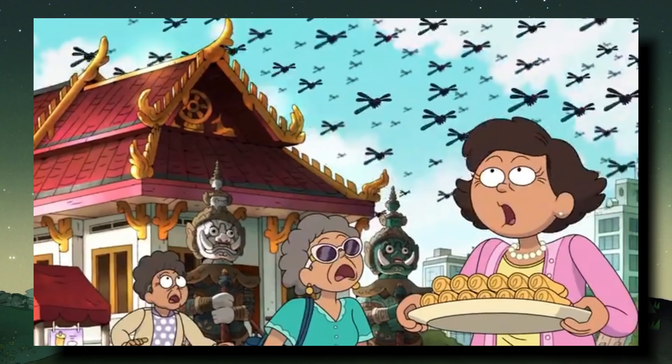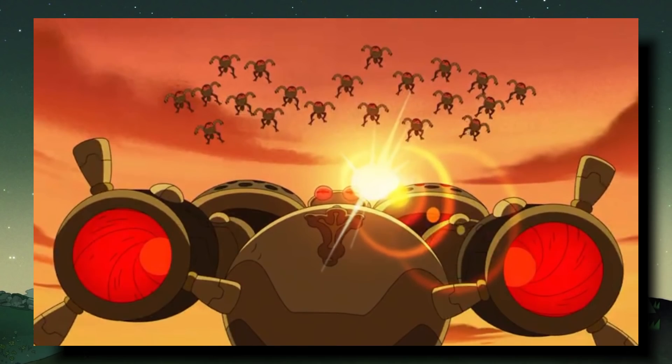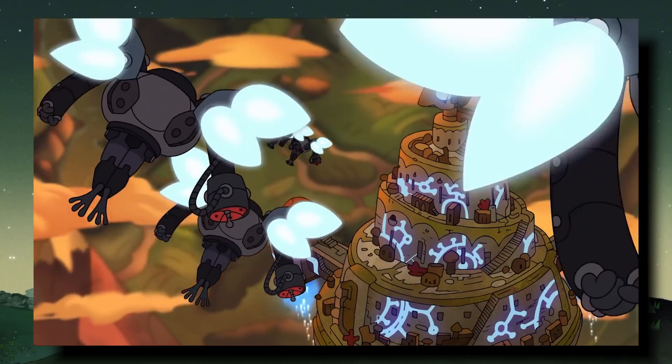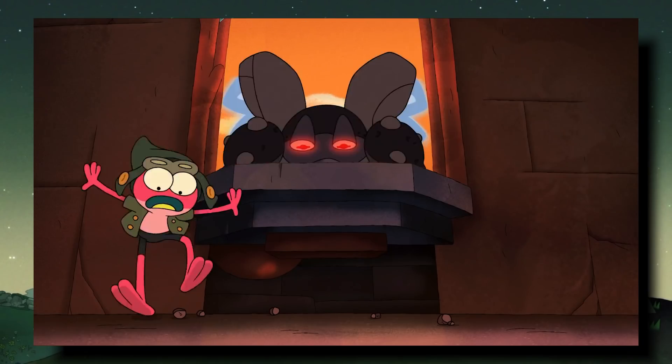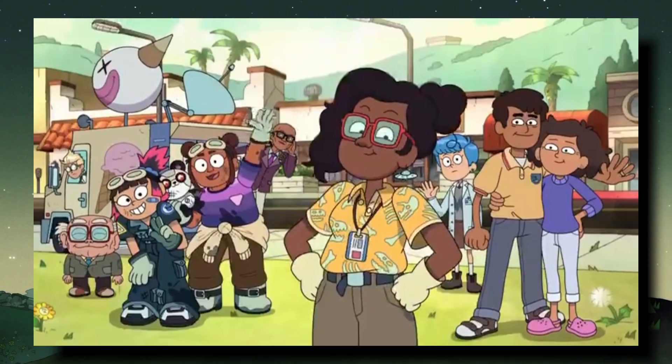Our next shot is of the dragonflies from Amphibia flying through the skies on Earth, followed by a giant robot as well as smaller robots — Andrias is definitely prepping his invasion and will be sending forces periodically. But next we see Sasha and Grime in Wartwood, which means they're going to be allied with Wartwood and a redemption arc is incoming for these two. I'm so excited to see them win over Wartwood and then work together to fight Andrias.